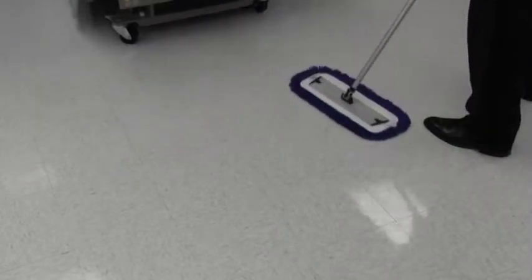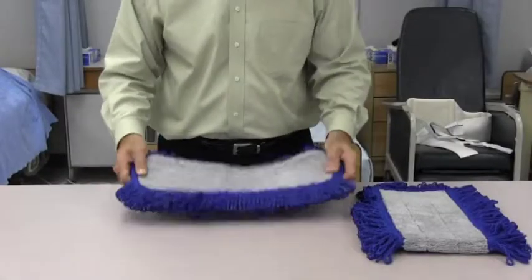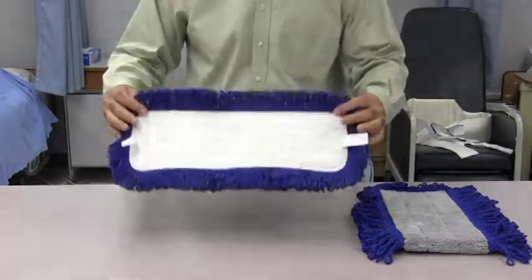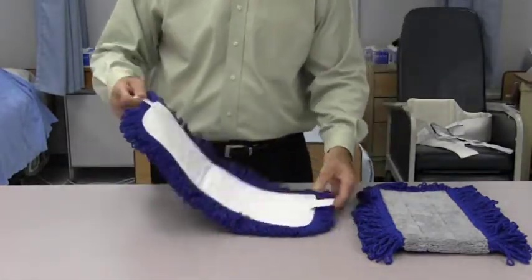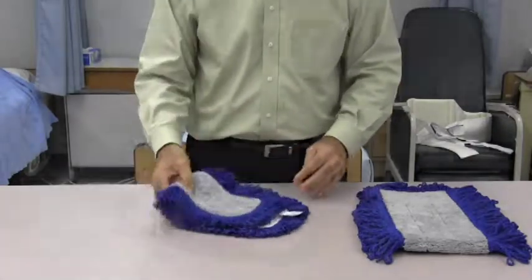Prior to using the Velcro flat mop, our Knuckle Buster Velcro dust mop should be used to pick up the dust on the floor. Our dust mop provides a superior cleaning experience. It's 100% microfiber including the back of the mop. The fringes are also microfiber, making it easy to reach into corners. The mop glides effortlessly across surfaces and actually collects the dust — it doesn't just push it around.